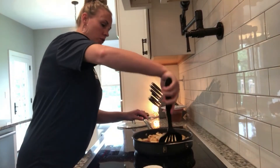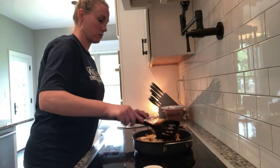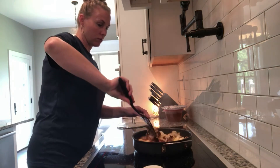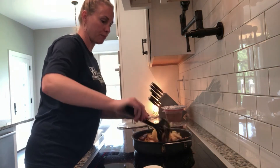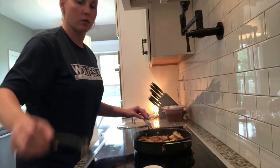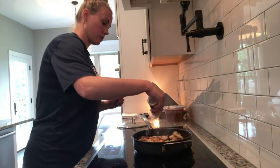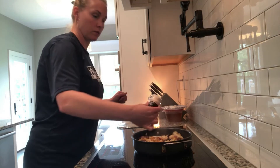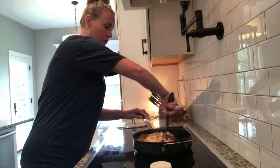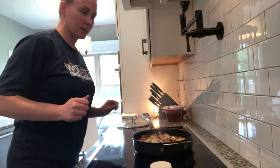Hey everyone, I'm back. I'm just going to stir these some more — you can see they're getting more brown. Depending on how crispy you like them is how long you cook them. My family likes them crispy, so I usually cook them a little longer. I'm going to add some more salt and some onion powder, stir it again, and then we'll be back in 10 minutes.